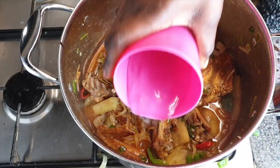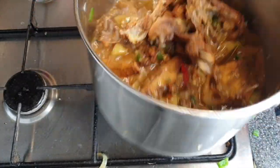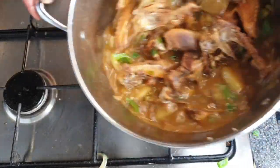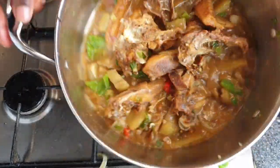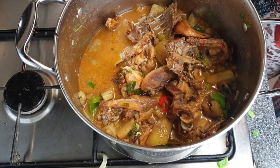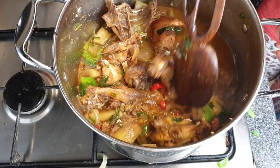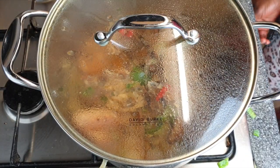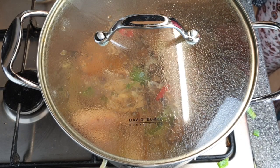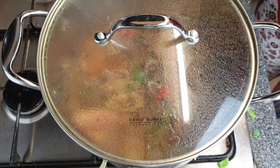Last but not least, I'm adding a bit of water just up to the level of the chicken. At this point you can taste it to see if it needs more salt or anything else — feel free to add what you need. Then close the lid and leave it for about 15 minutes on high heat, until it's soft to your liking.